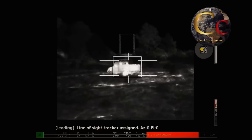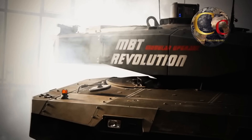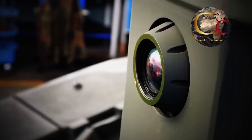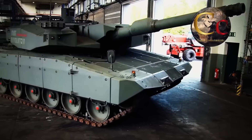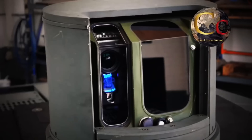En esencia el MBT Revolution es un titán de 60 toneladas que incorpora tecnologías y sistemas de última generación, que sobre la base del Leopard 2A4 ha construido un tanque de batalla preparado para afrontar los desafíos del siglo XXI, mejorando su capacidad de supervivencia y de combate.